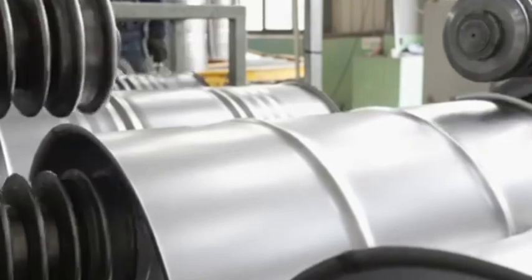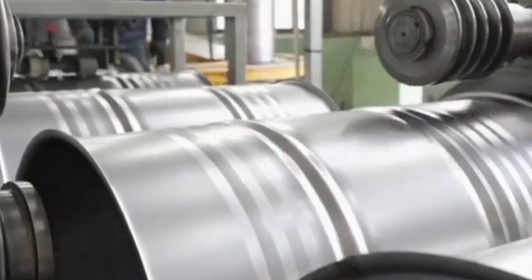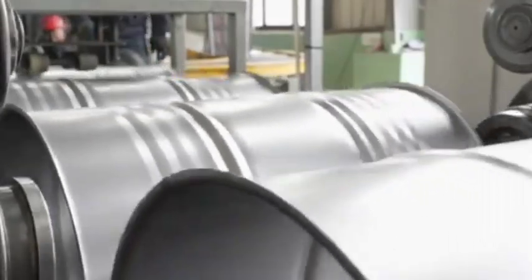Rolling the drum body. Steel sheets are rolled into cylindrical shapes and welded together along the seam for metal drums. For plastic drums, molds are used for forming.